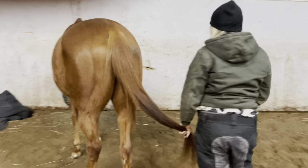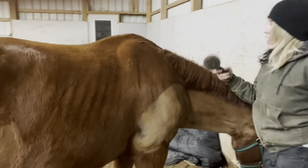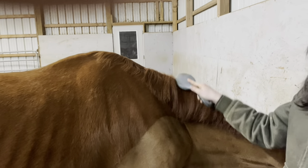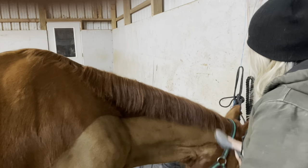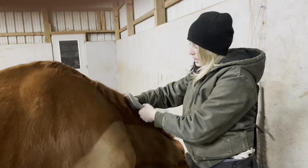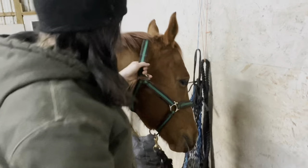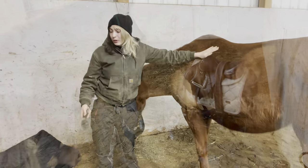Then we move on to the mane. He has a nice short mane, so I don't have to worry too much about starting at the bottom. I just take my brush and go through like I'm brushing my hair. If it's really tangled, I'll hold the top so I'm not pulling on the root of the hair. And then also the forelock — this piece up here — he has a little tiny forelock so there's not much to brush.